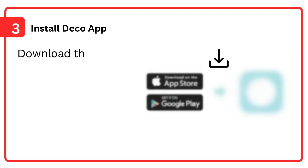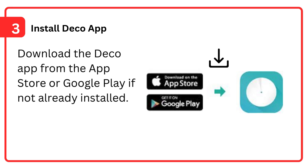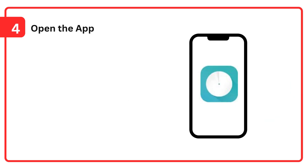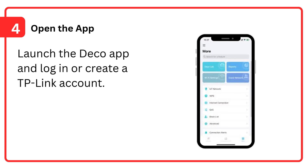Step 3: Install the Deco app — download the Deco app from the App Store or Google Play if not already installed. Step 4: Open the app — launch the Deco app and log in or create a TP-Link account.